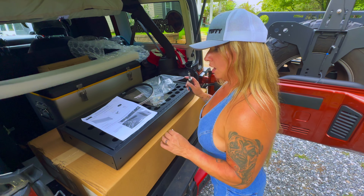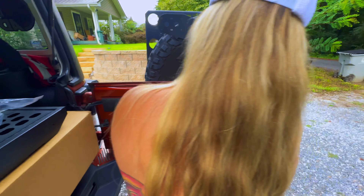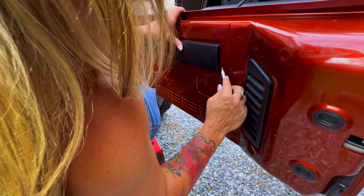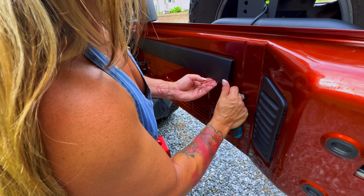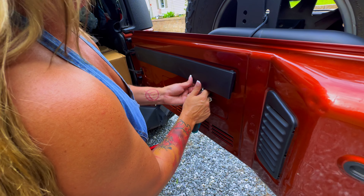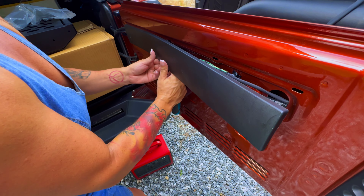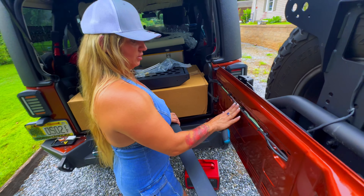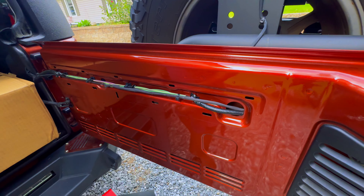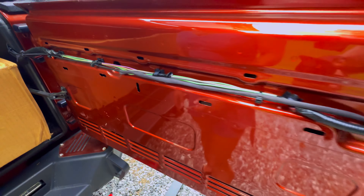First thing we need to do is remove the trim panel. We're just going to use a little flat head to get that out — just pull it apart from the bottom, where the clips are. Pop them straight to the bottom just like so. Make sure all your cables and everything are nice and secure under there.